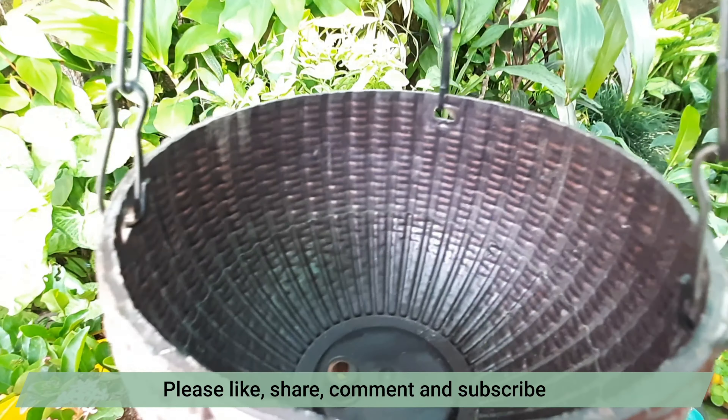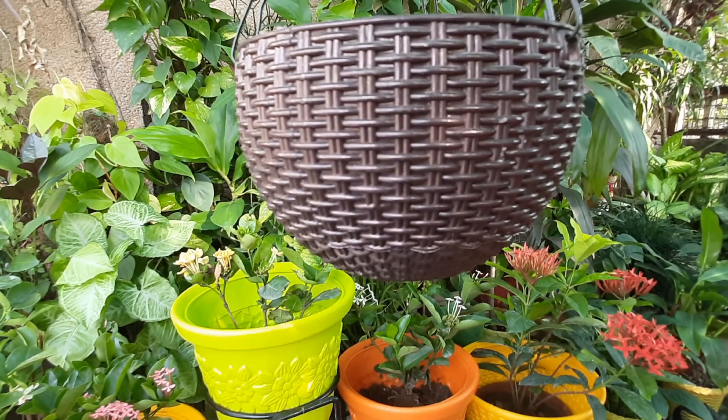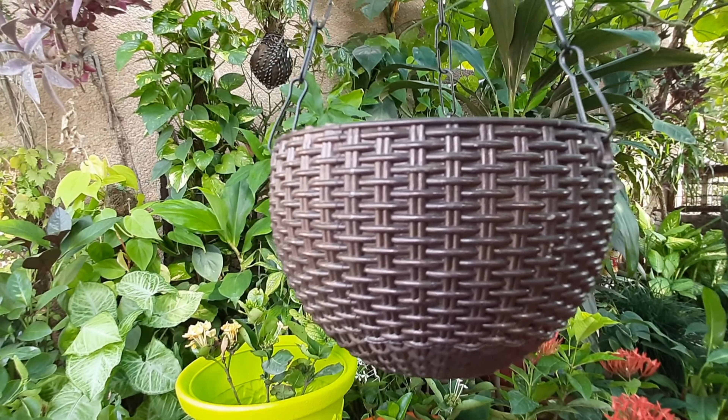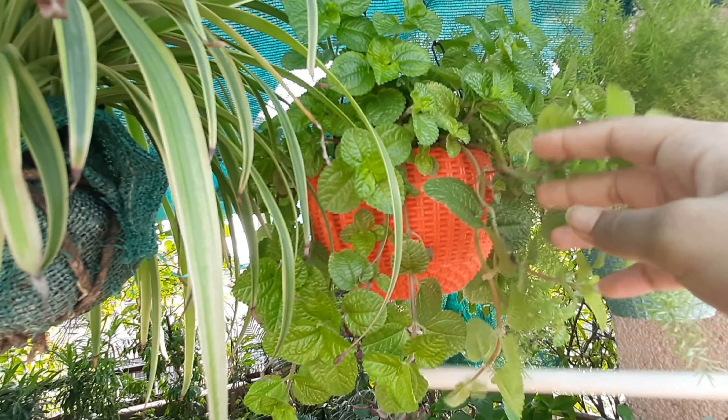Friends, I bought some hanging pots. You can see them — this is a very good way to buy. It was $80 or $90. Look at how beautiful it is. It's a dark brown, a natural color. It's like pots.